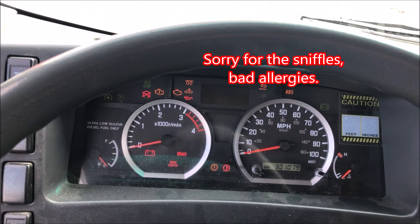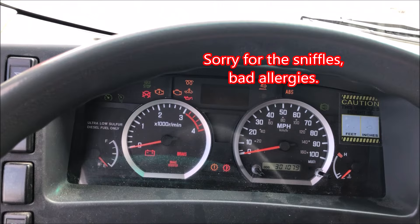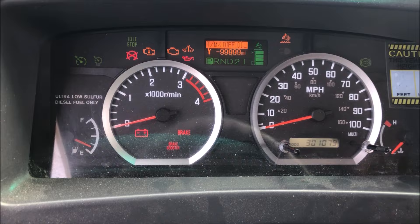What we're going to do is turn the ignition to the on position, but I'm not going to start it. You might be able to do this with it running — I just do it with the truck off to simplify things a bit.